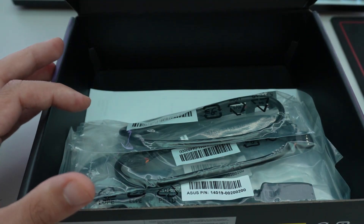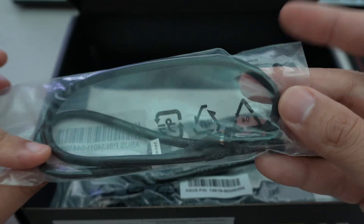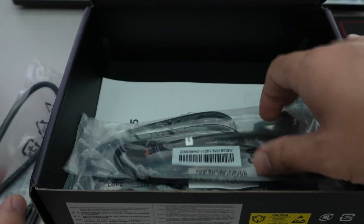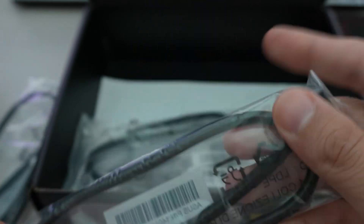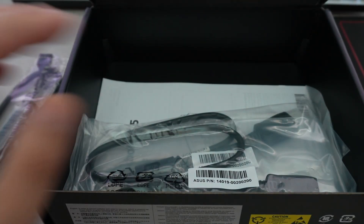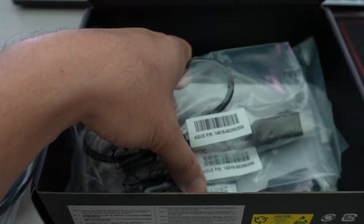In the box you get the Thunderbolt header cable and the USB header cable. You need to plug both into the motherboard and into the card for it to function with full capability.